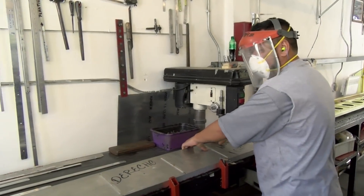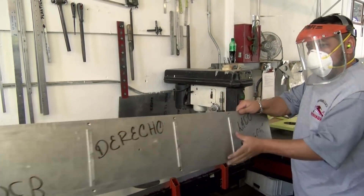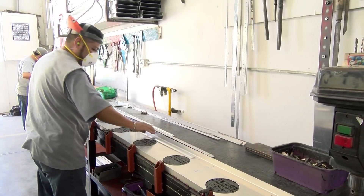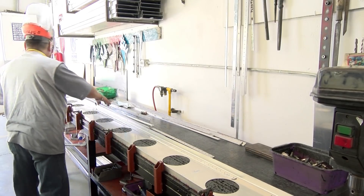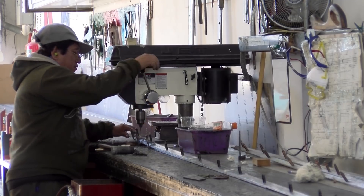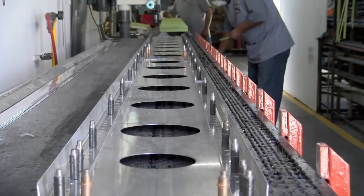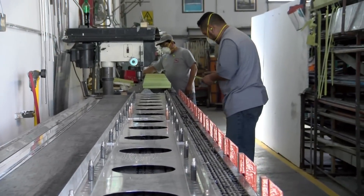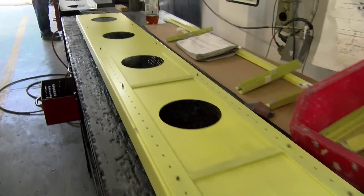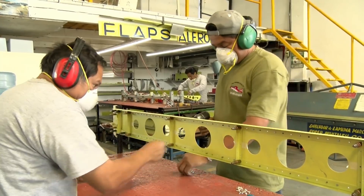After cutting the spar web blanks, they are then bent on a bending brake to form the web to the best fit for the ribs. The upper and lower flanges are formed on the brake at that time. Then the cap strips are drilled to the spar webs, and after the spars are completely assembled with clecos, the spar parts are then corrosion protected using alumna prep, allodyne, and then shot with an epoxy strontium chromate primer before going to a special table for finish riveting.